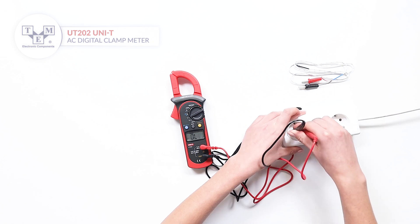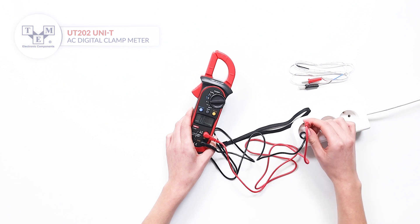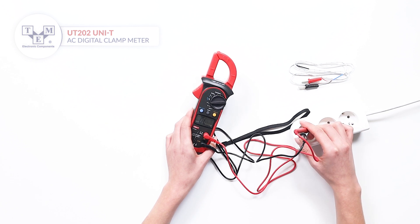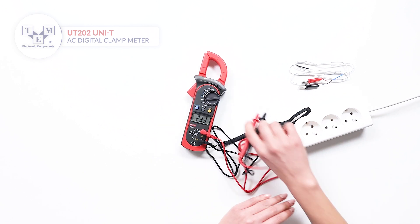The meter can measure AC and DC voltages. If the screen is not visible during the measurement, use the hold function.